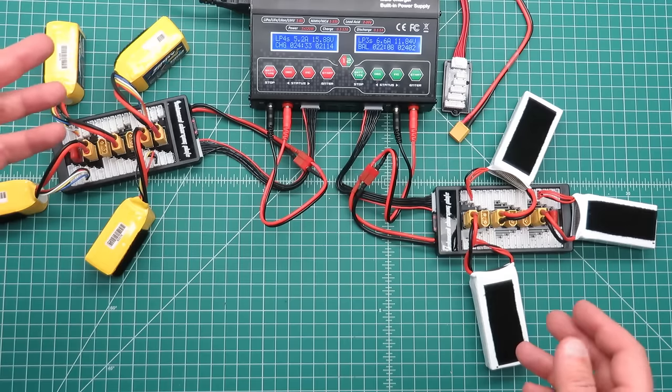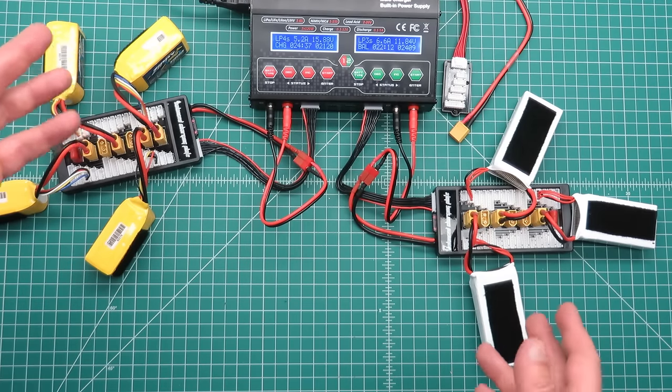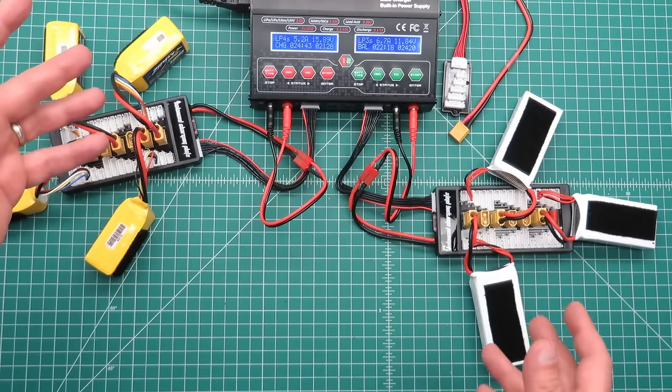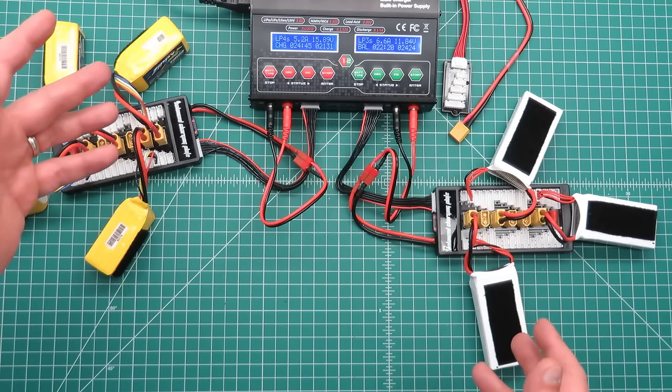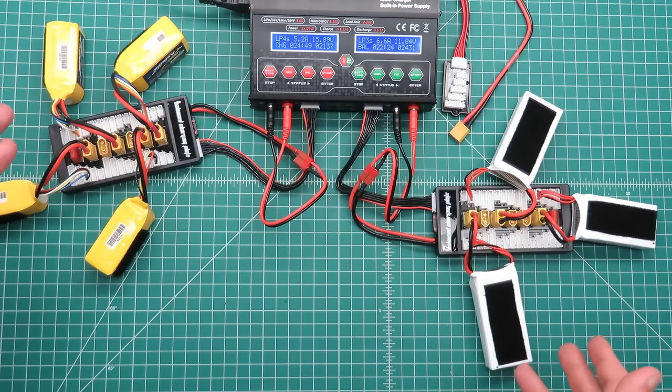That concludes my review of the HobbyMate dual channel charger. I highly recommend this charger — it has all the capabilities you would ever expect and plenty of power to allow you to do parallel charging like this.